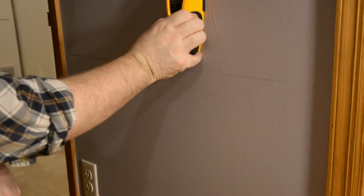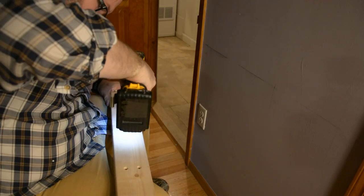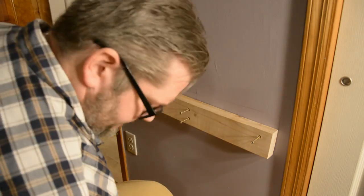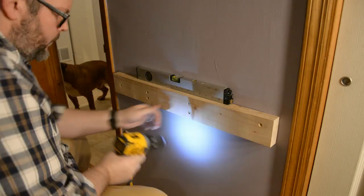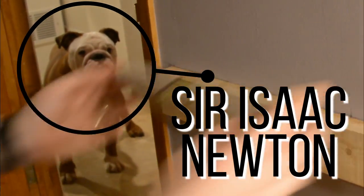Once I had all the studs figured out, I transcribed the measurements onto the piece of wood so I could pre-drill before attaching it to the wall using 3-inch construction screws. I also highly recommend throwing a level on top of this to make sure it's perfect, because this will dictate whether your tabletop is level as well. And of course my supervisor came out to check that the job was being done right.